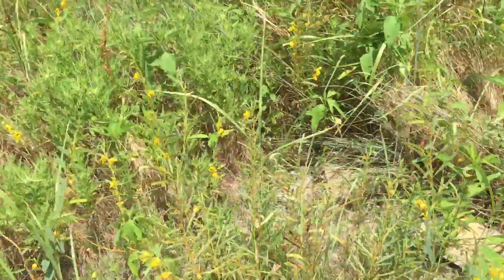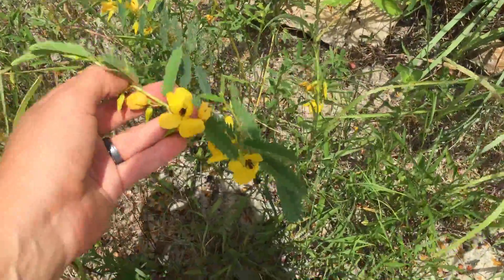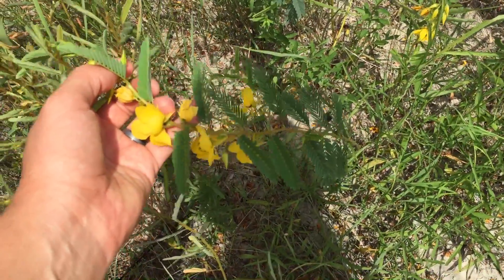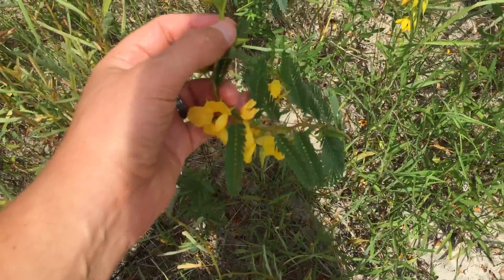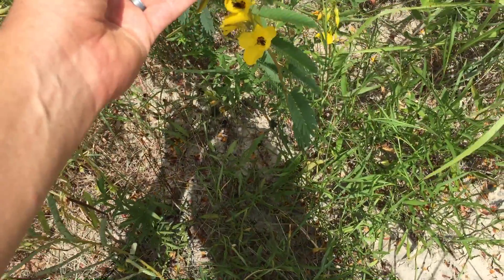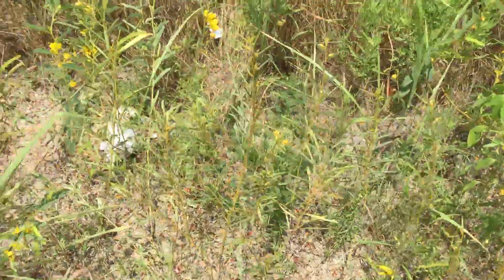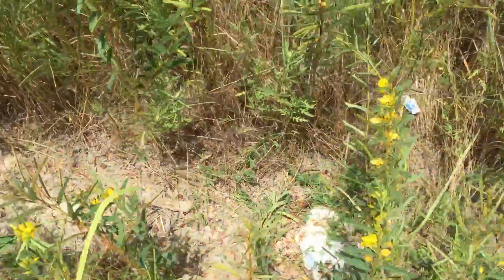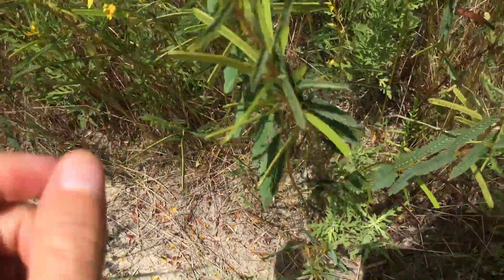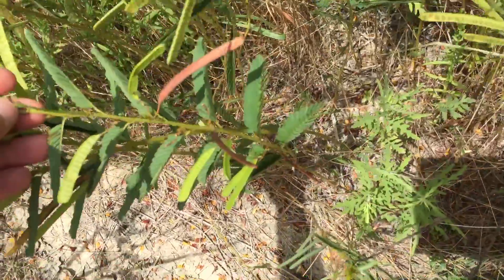Check out this guy right here — this is called the partridge pea. You can see it's got these pinnulate leaves, just like the mimosa tree. It's in the Fabaceae family, a legume. Most legumes have yellow flowers, as you can see. This guy is not a perennial — he is an annual.